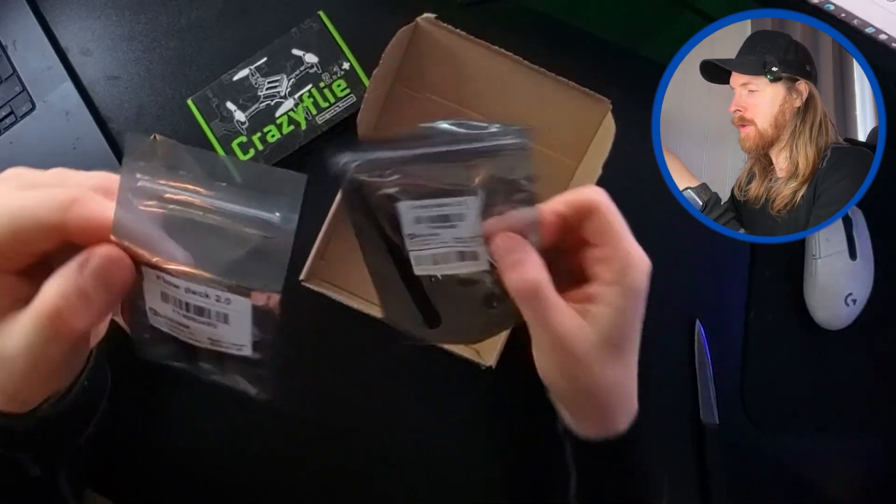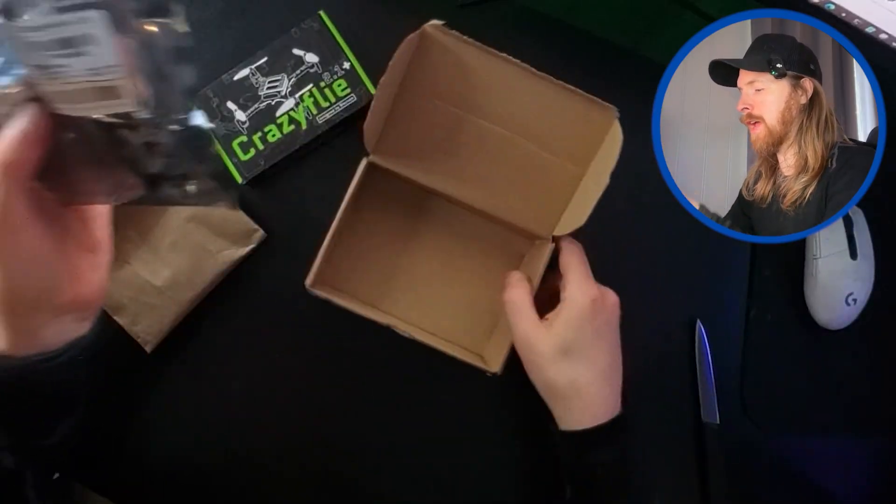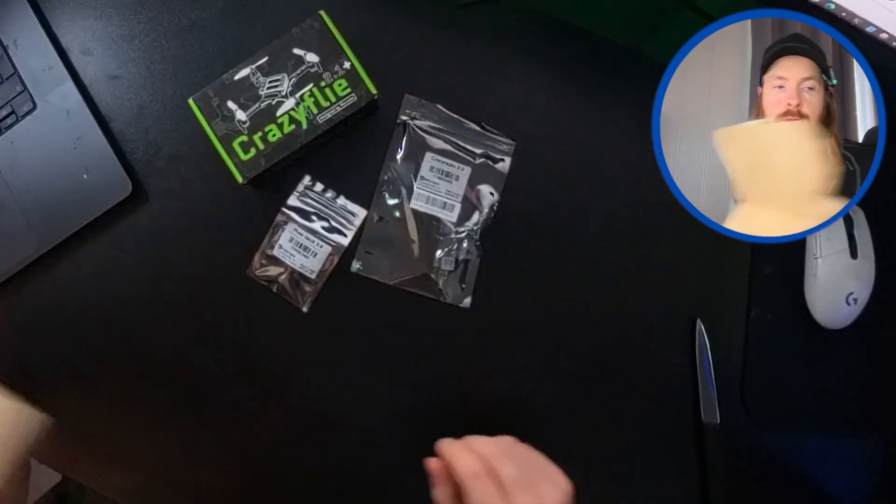We have the flow deck here, and here we have the radio controller. I'm gonna put everything together - do we have anything else? I don't think so, so let's remove that.